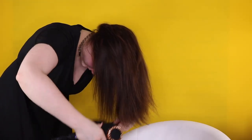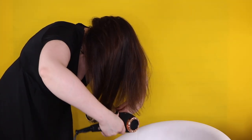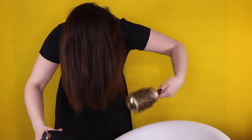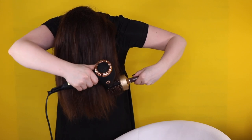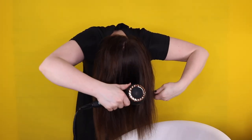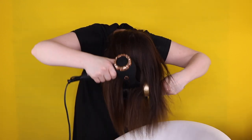After going through all of your hair with the round brush, I like to hit the cool shot button on the blow dryer and do the same exact motion with the cool shot to seal the cuticle down. This helps with shininess and helps keep the style in your hair longer. I flip my head back to normal and go through it with the cool shot to make sure I get everywhere, then part it where I usually would.